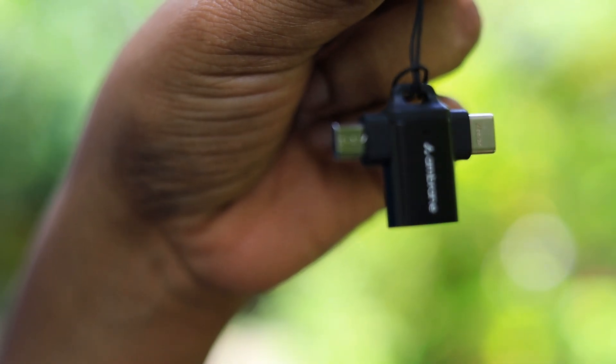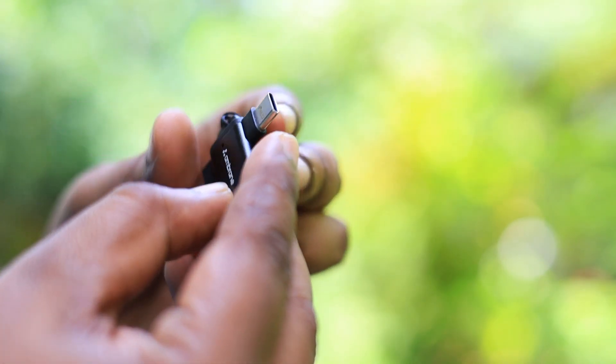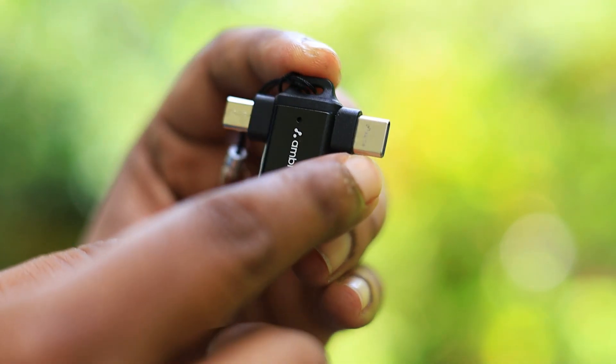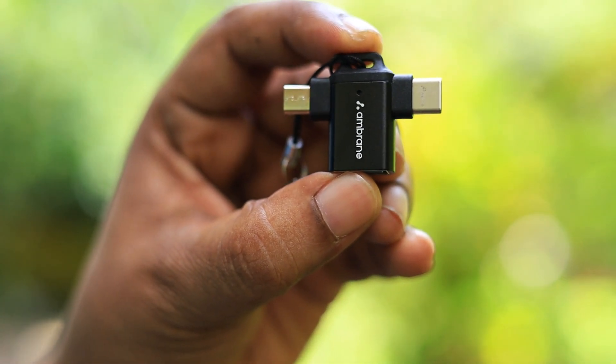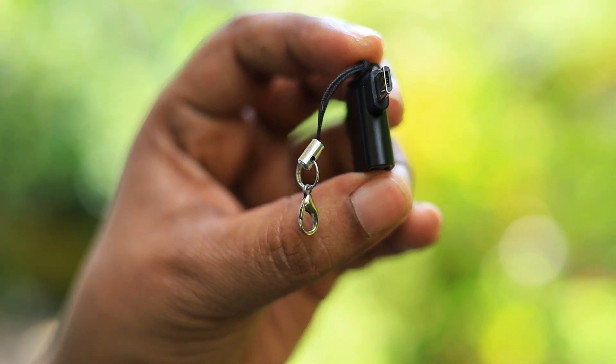On one side it has an OTG connector — that is a micro USB — and on the other side it has a Type-C connector. It does not matter if you are using an older phone or the latest phone with a Type-C; you can still use this. I particularly like this kind of OTG connector because it is versatile.